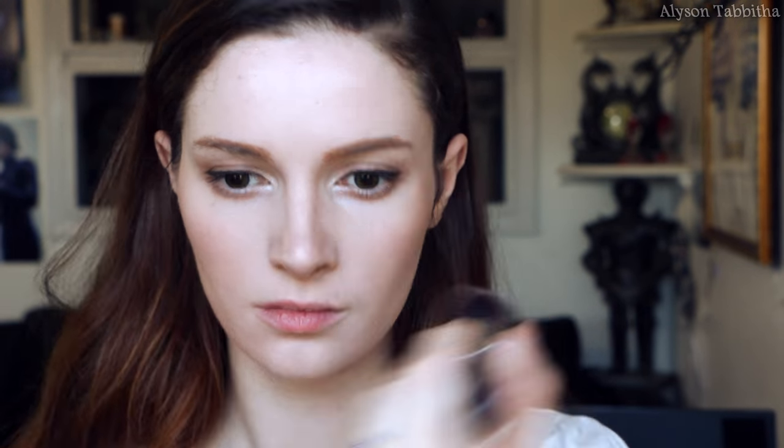Next, I use a brown eyeshadow and contour the sides of my face to slim it down. I also go over my nose a bit. Then blend it all with a puffy brush. Then I highlight my cheeks, nose, above my lips, then blend it all in.